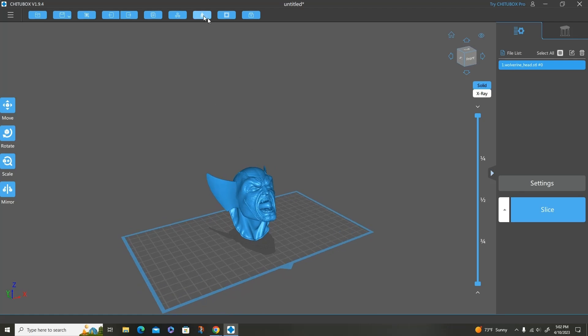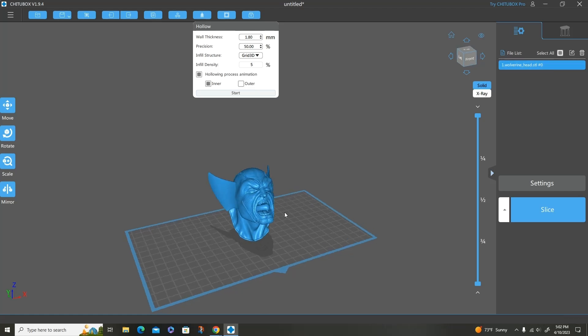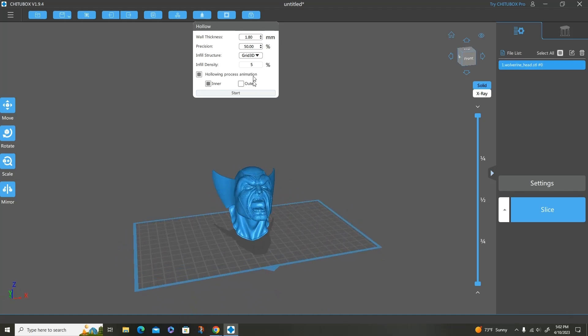When I go and hollow everything, the wall thickness I usually hollow at is 1.8 or down to 1.5. Precision is turned on to 50, and I do use an infill structure — it's the Grid 3D with a density of 5%. I do that because I don't like supports going through my model; they catch resin, they break off, and they're not very supportive at all. The infill structure keeps everything stabilized. Plus, if you have an infill structure within your model, ChituBox automatically knows not to put any outside supports within the model.